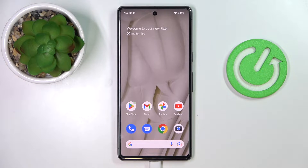This is the Google Pixel 7 and today we are going to demonstrate how you can enable the keyboard clipboard on this device.